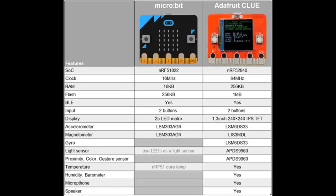Folks in the community have already started putting together charts comparing the micro:bit to the Adafruit CLUE. The CLUE is very different, however it does share that nice edge connector, so some micro:bit-compatible accessories will work with it.